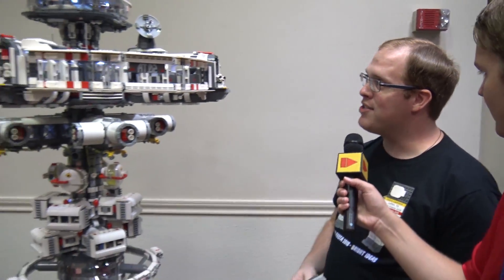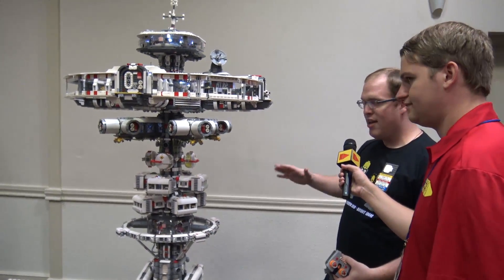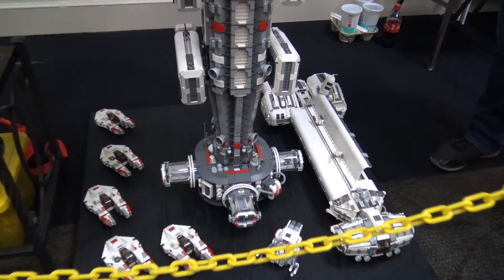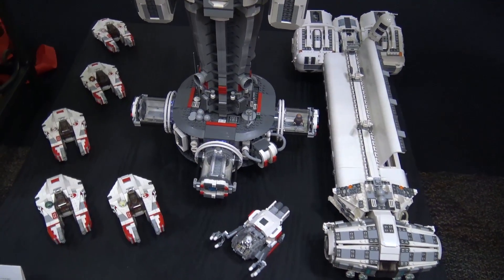My name is Corey Langford. This is my build, the Rebel Alliance space station. What I built here is something based on the idea that people in Star Wars would need some kind of backup. This particular vessel is something they would use for logistical support.